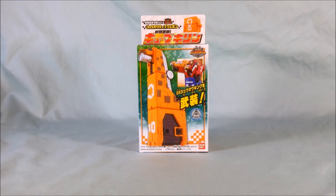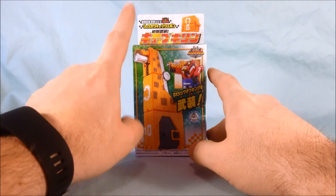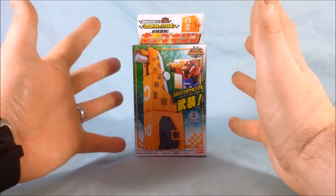Hello everyone, and welcome to Long's Toys. I have another Dobutsentai Ju-Ojo review for you today, and this is the Ju-O Cube Weapon Cube Kirin.